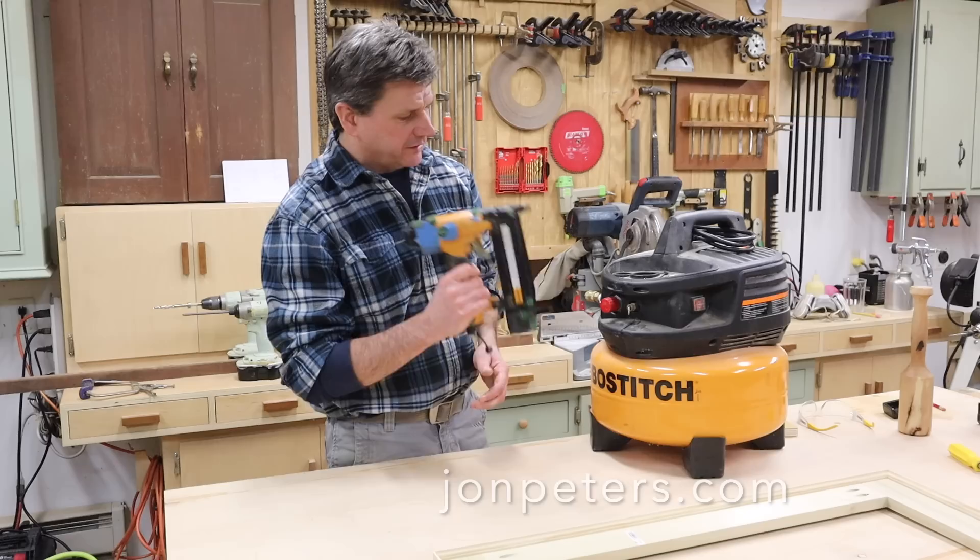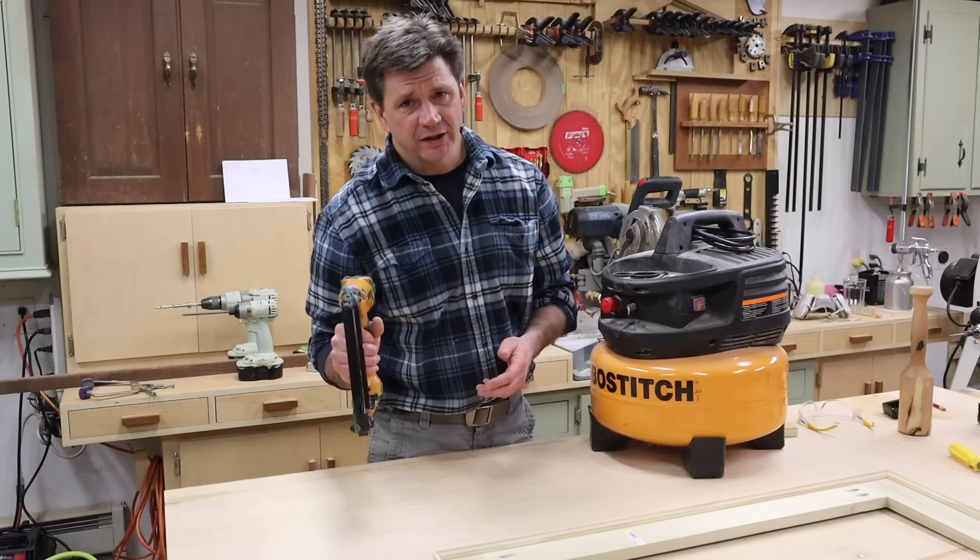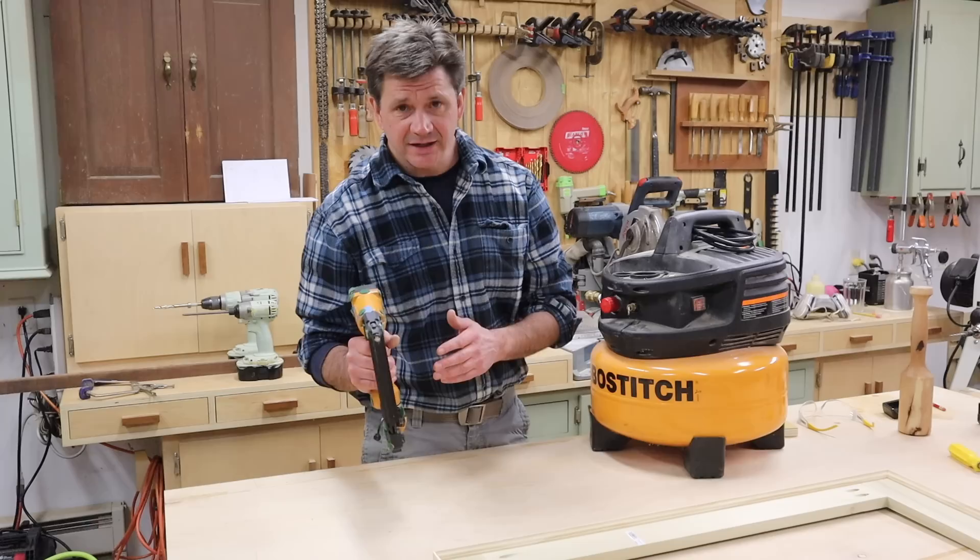I bought this nail gun compressor combination kit about six years ago. The nail gun is still working great, but the compressor's got a leaky valve and it's just easier and less expensive to buy a new combination kit. This time I bought a Porter-Cable.